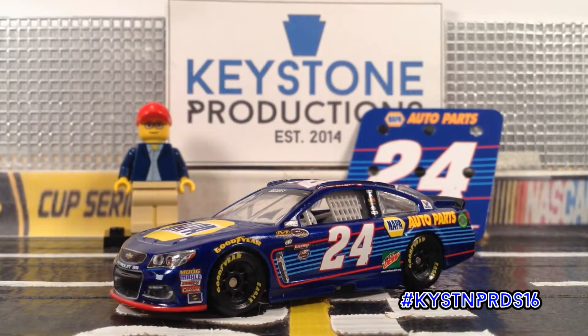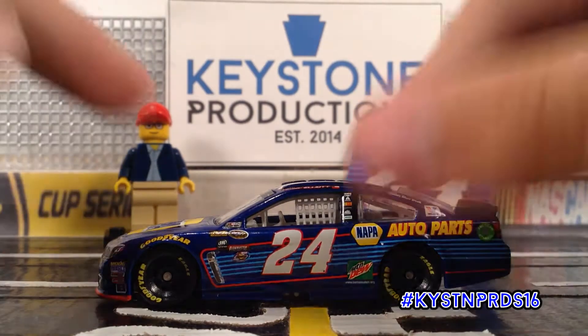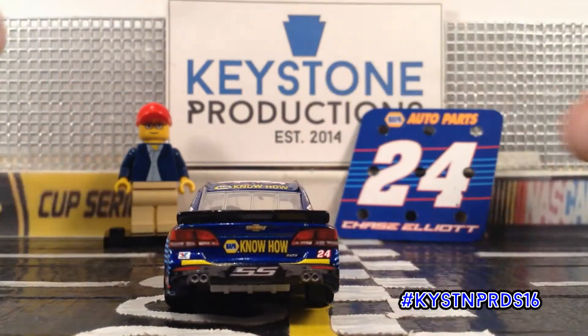Now we can get on to the diecast. I've moved the camera down, and as always, let's start off the diecast portion of the showcase with a 360-degree look at the car. As you can see, the main colors of the paint scheme on this car are a dark metal flake blue, a light blue, and a red.